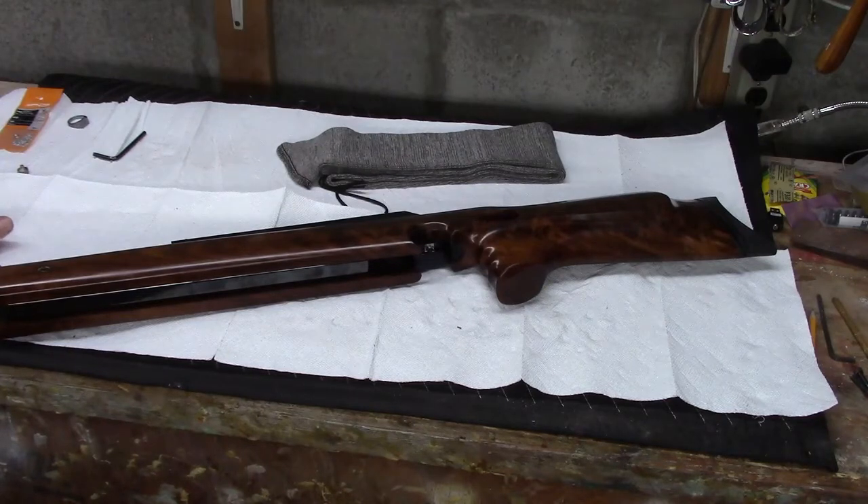Thanks everybody for watching — sorry I rambled on a little bit long. I'm just super excited to have had an opportunity to help this guy out with this broken stock and have a chance to work on a Wiscum again — that's always a real pleasure. I appreciate all you guys for watching and for giving me a thumbs up — that really helps out my little channel. Subscribe if you have a mind to, and if you want to be notified when I publish, hit that bell icon. Hopefully in the next week I'll be back on some HWs. Bye now.